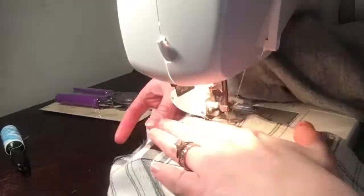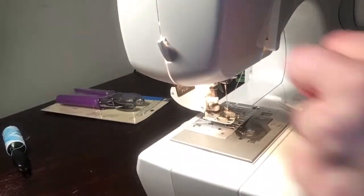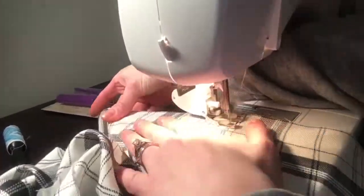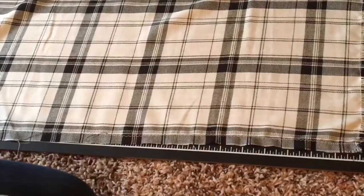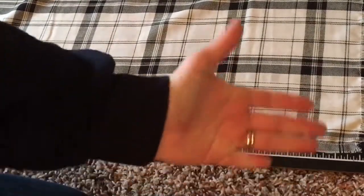Instead of just doing a straight stitch, I actually opted for a zigzag stitch because I'm using rayon — it has a very high fray rate. The zigzag stitch just allows it to catch a little bit more layers and it slows down the fraying. Here is the edge after I've sewn down that hem.